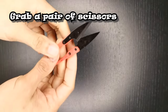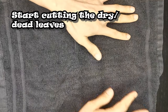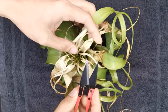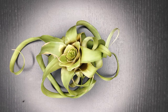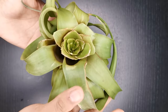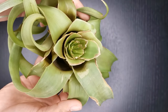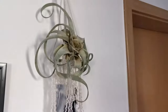Now grab a pair of disinfected scissors. Remember to cut only the brown parts since these are obviously the dried-up dead ones. I cut just approximately a millimeter above the green leaves from the base or core, making sure that I won't be hurting the air plant. Well, look at her — she actually looks a lot better without those dead leaves drooping around.